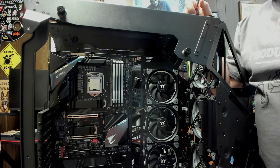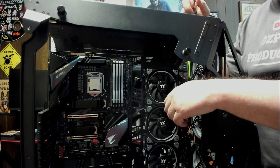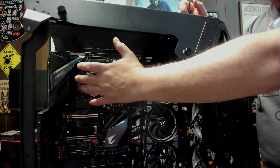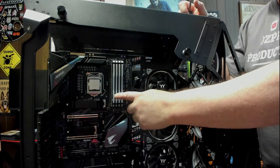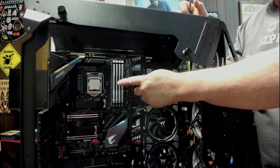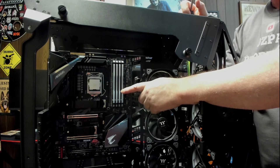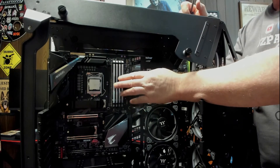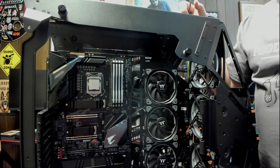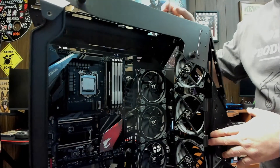These fans are going to light up like crazy when this thing turns on. Each one has 12 LED lights on it and they will sync with the motherboard software. So whatever color the lights on our motherboard are, we can get these to match it. Except for our memory — the motherboard won't control the lighting on the memory. Since this is Corsair memory, it has to be controlled by Corsair iCUE software. But we can still sync the color with every RGB LED light we install on this case.